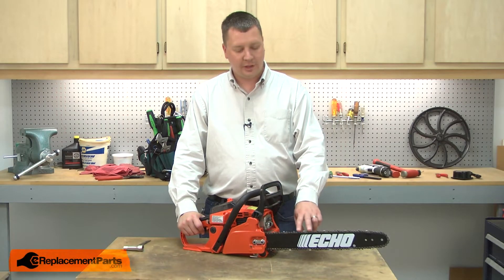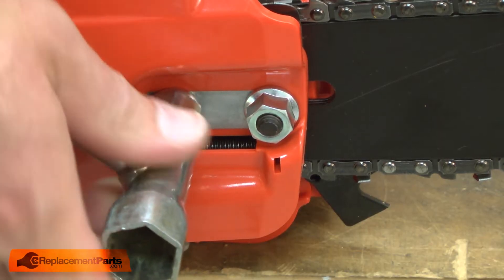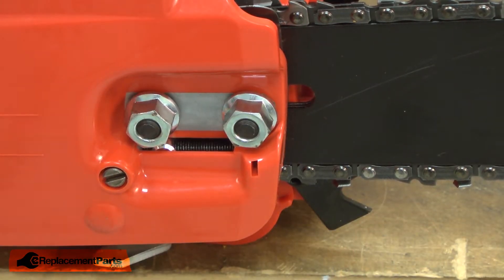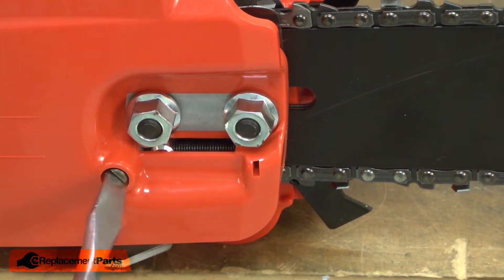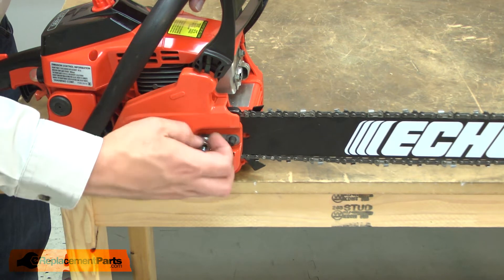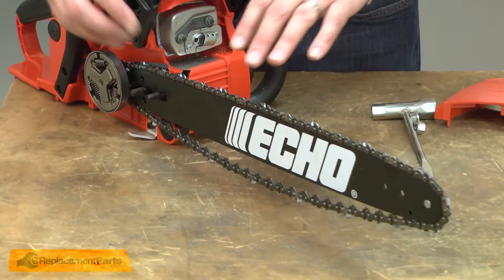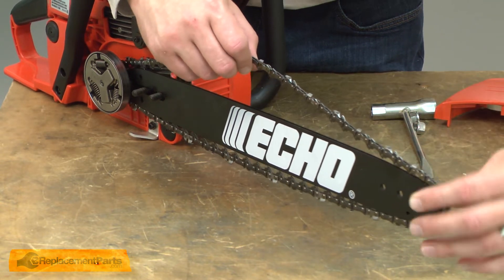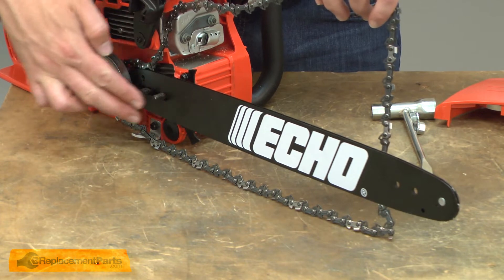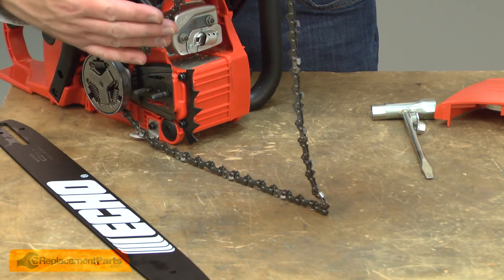I'll begin by removing the old cutting chain from my chainsaw. Before I attempt to remove the chain, I need to make sure that I release the chain brake. Now I'll loosen the two nuts that secure the side cover. Now I can go ahead and remove the nuts and the side cover. Now I'll remove the chain from the bar. I'll pull the bar away from the saw. Now I can remove the chain from the clutch.